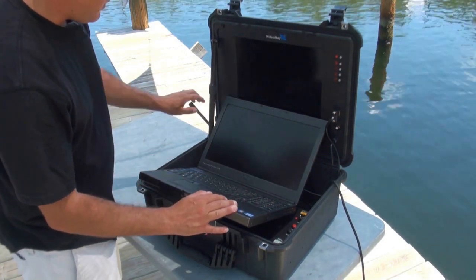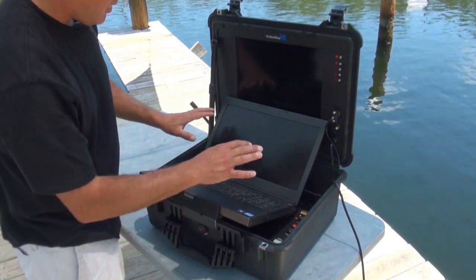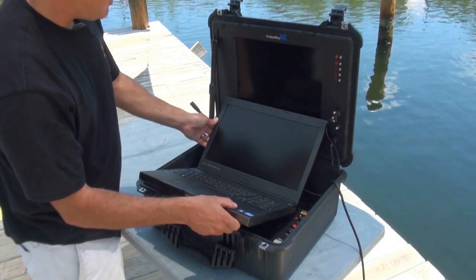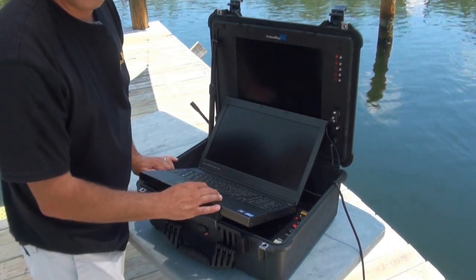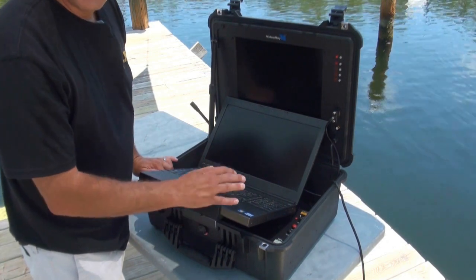So this is a typical setup right here — we have tether coming out, power coming out, and your computer is set up on its cradle, and you're ready to go. Next thing we've got to do is connect the ROV, power up the system, and throw the sub in the water.